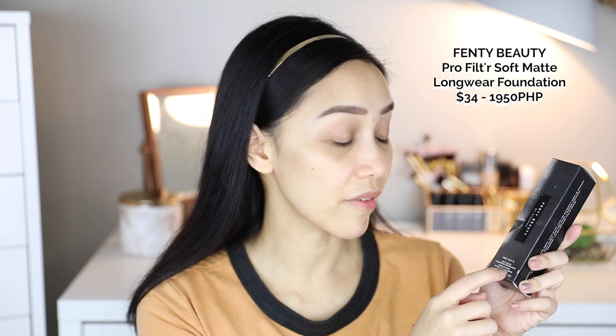We'll start with the foundation first. This is how the packaging looks like — it looks really bomb, you guys. It looks classy, really beautiful. Like, with the packaging alone, she nailed it. Rihanna nailed it. And here's the name of the foundation, which is the Pro Filter Soft Matte Longwear Foundation.